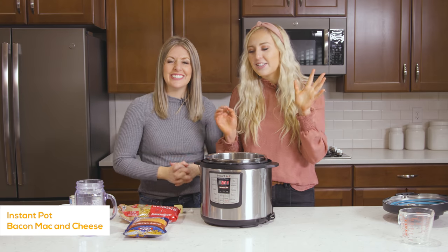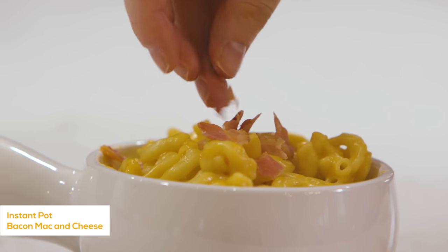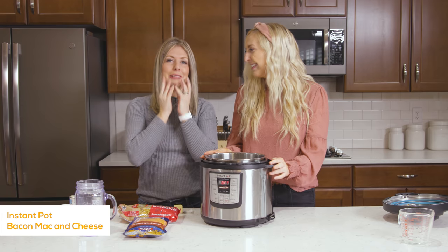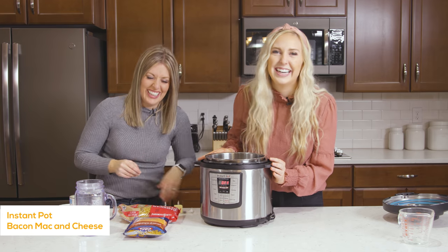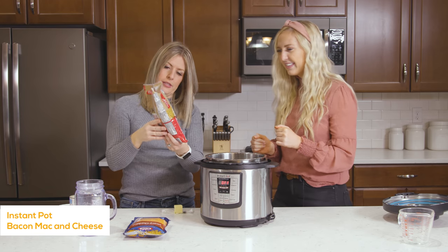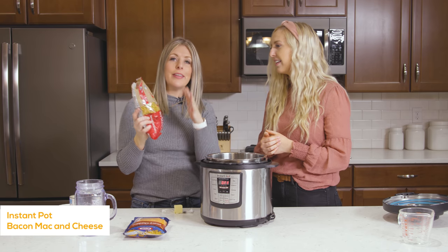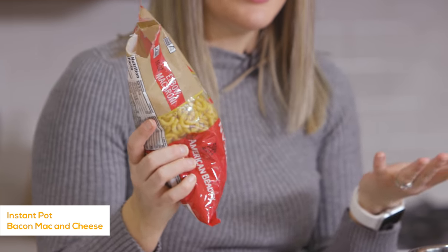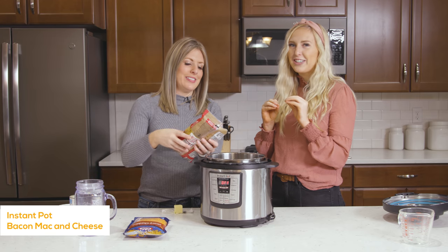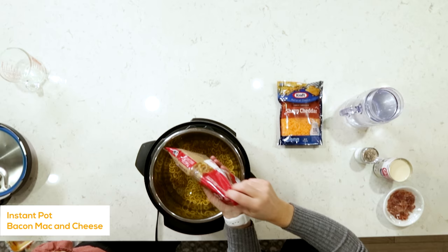Our second recipe is creamy bacon mac and cheese in your Instant Pot. It's so easy, so creamy, made with real cheese and real bacon. We're starting with one pound of noodles — you don't have to use elbow macaroni, you can use any kind of pasta, but shells are great because they capture more of the cheese, so you get more cheese in every bite.